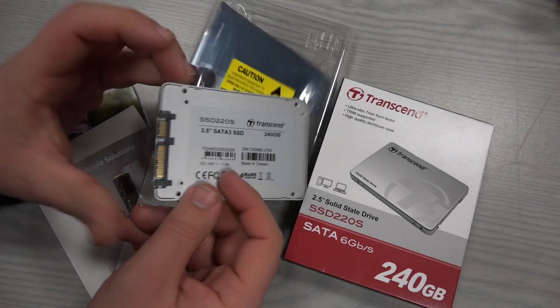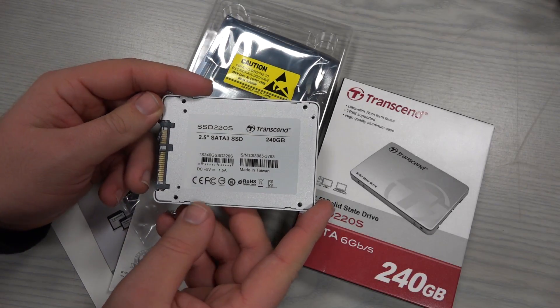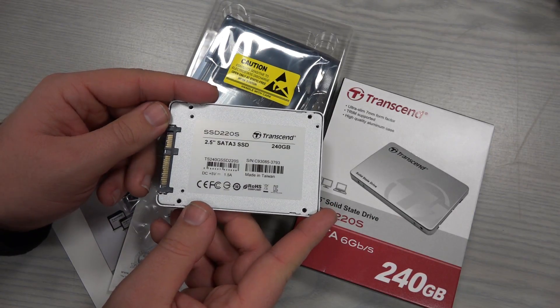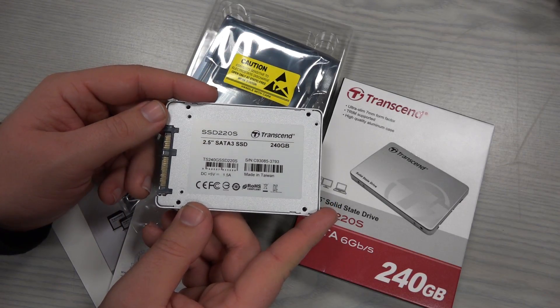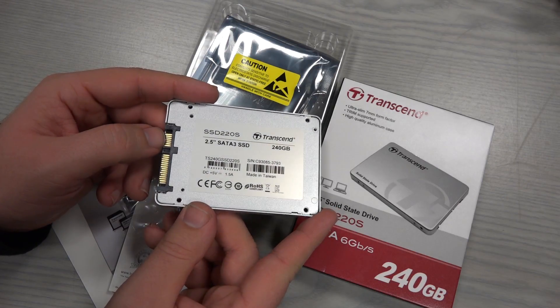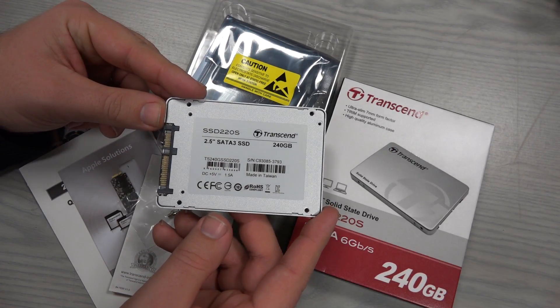The drive itself is price-wise located in the middle of the market, meaning it provides normal speeds for a decent price. It's not an entry-level item.